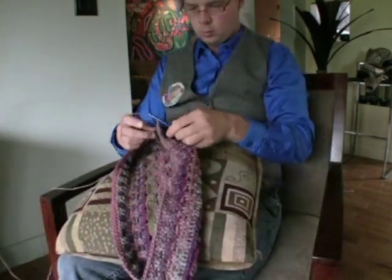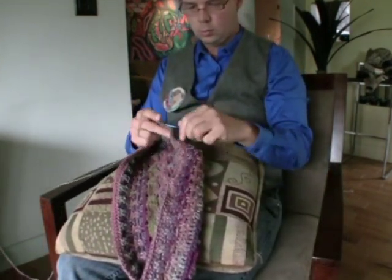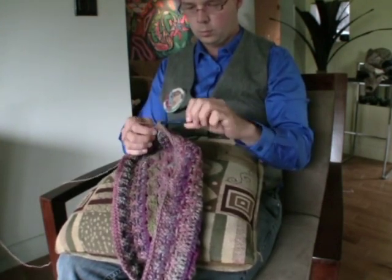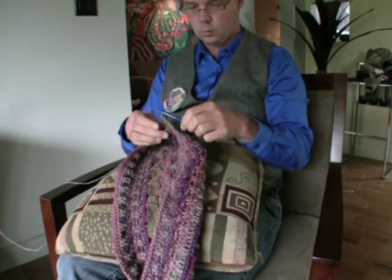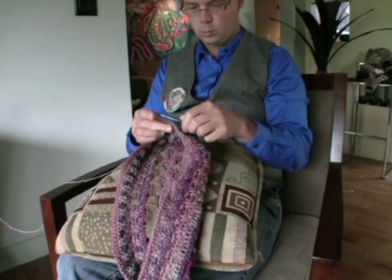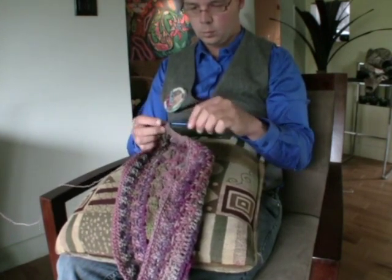Some people when first starting out find their arms are too low when starting their chain work or beginning a project. When you work on afghans, after a while the afghan starts folding up on your lap and actually pushes your hands higher into your body, making it more comfortable. Don't be scared to use a pillow underneath your project to support its weight and your arms and shoulders when you're first starting out.